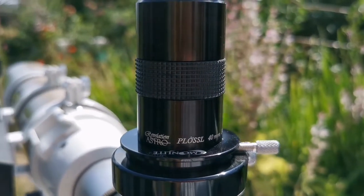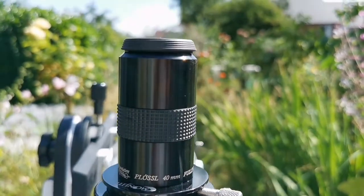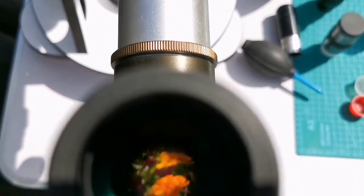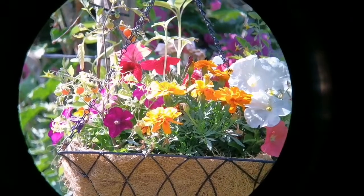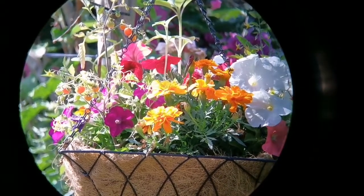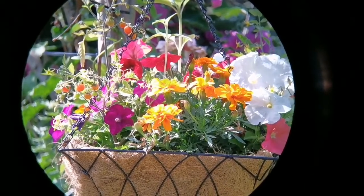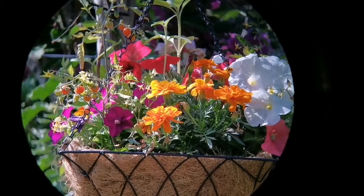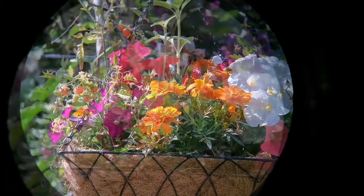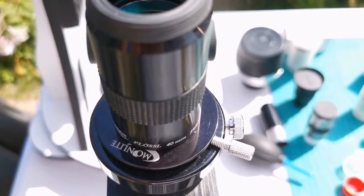This is the Revelation Astro Plössl 40mm multi-coated. It comes in a black glossy box. Let's see how the view looks through this. This eyepiece is really better than the unbranded one — I can see a lot of details. It's almost clear right to 80% of the field of view; only about 15 to 20% near the edge is not very clear. The rest of it is beautiful. And that was the view through the Revelation Astro 40mm eyepiece.